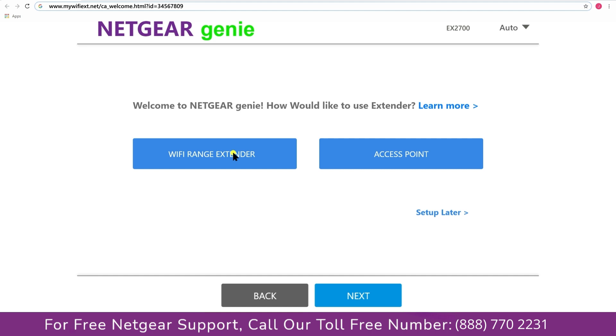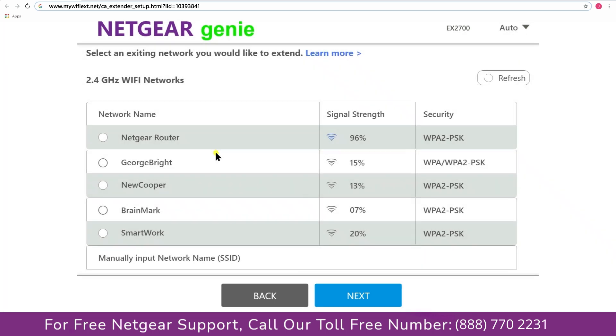You now have two choices: you can set up your range extender device as a range extender or as an access point. Click on Range Extender and it will scan for available networks, giving you a list of all networks available.